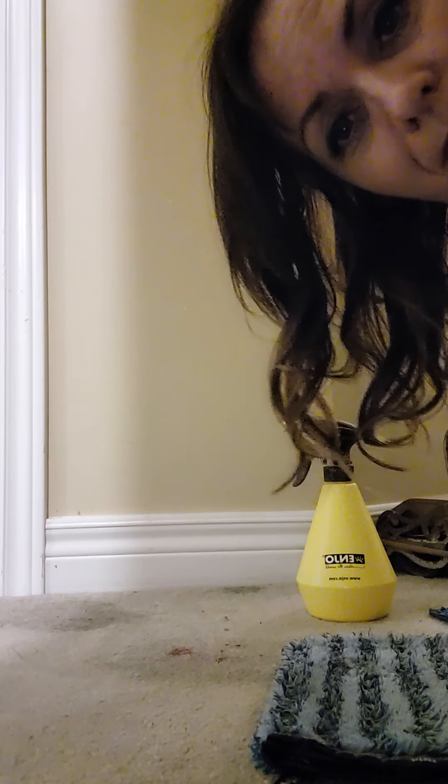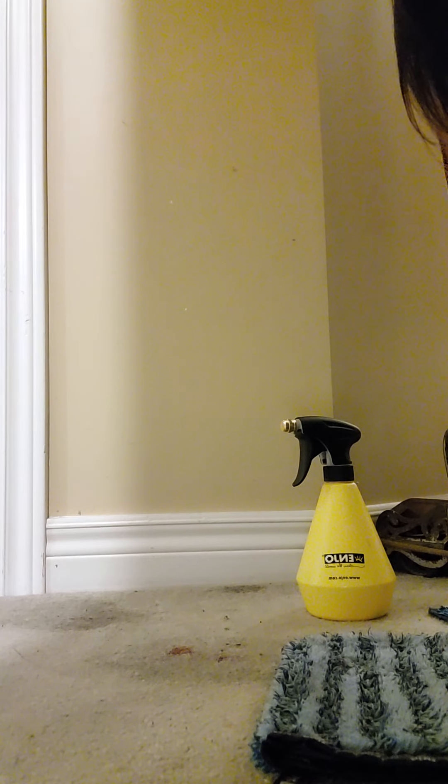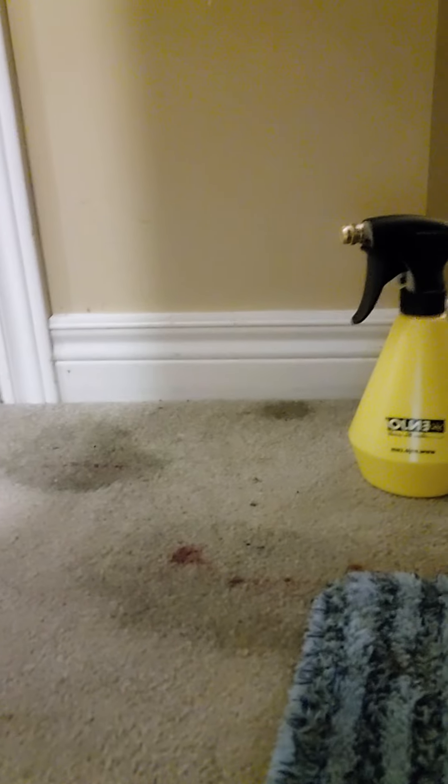Hi everyone, Natalie Eterna with A New Canada. I'm on the carpet here. I had a little bit of an accident — there was actually quite a bit of blood on my carpet. So I'm going to show you how to clean that.